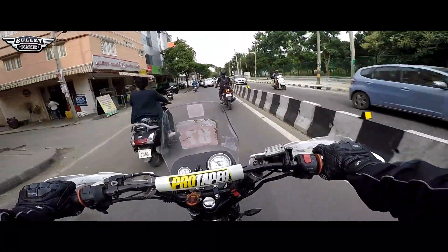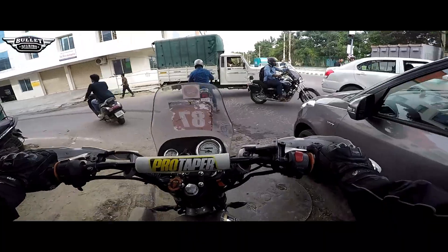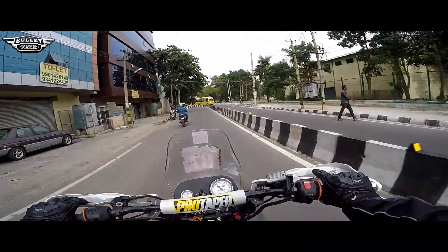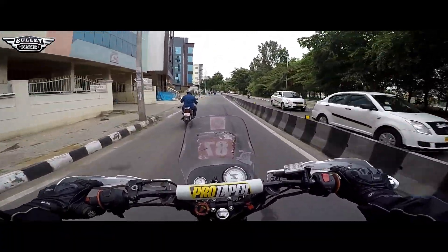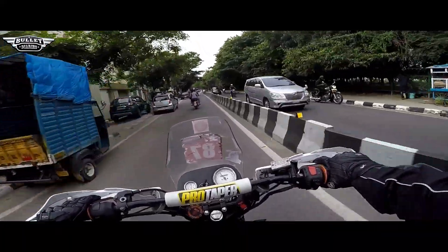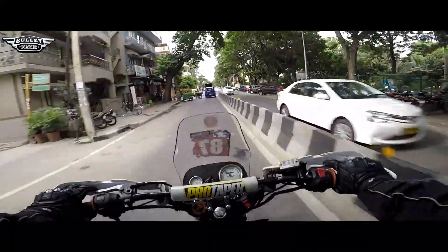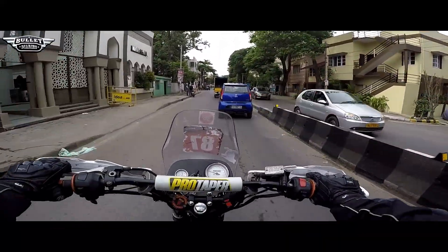It's purely the adrenaline rush you get when you give the acceleration — it feels really good, I cannot explain how I'm feeling right now. He has put the export model gear shifter lever which is not available with normal Indian models. This is our own modified scrambler-looking bike and it's just awesome — it just flies on the road. This is the Machismo model.